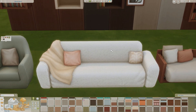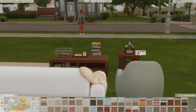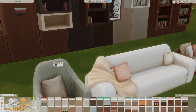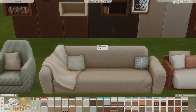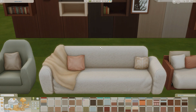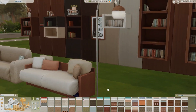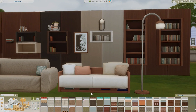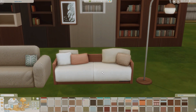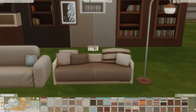Then we have the three-seater — I love how they added a blanket here. It really drapes really nicely. The swatches came out really nice, and I like all of them. Then we have the two-seater, which has a wood base with pillows and books at the bottom. These have several different swatches, and if you notice, they match the wood colors for both the wallpaper and the bookshelves.